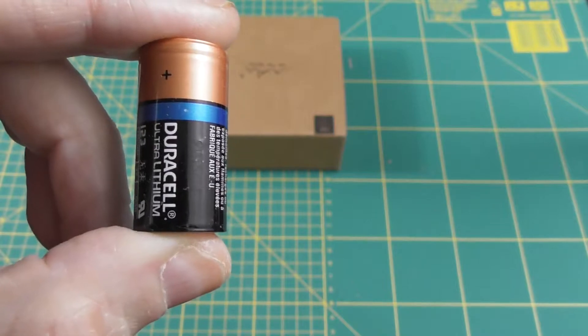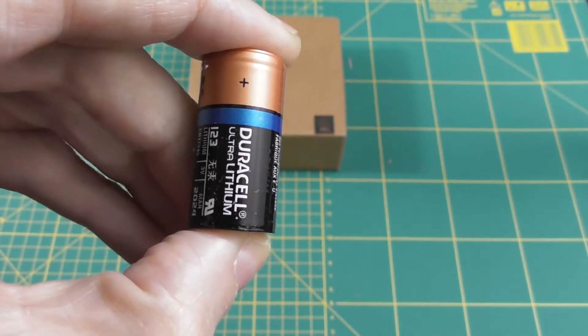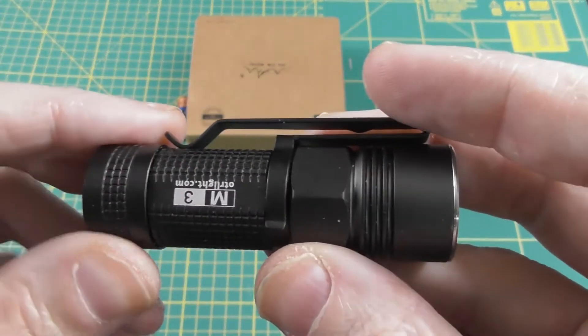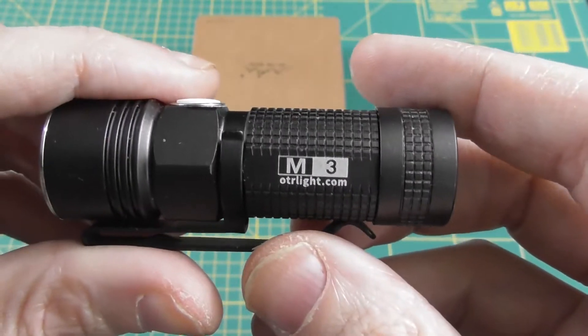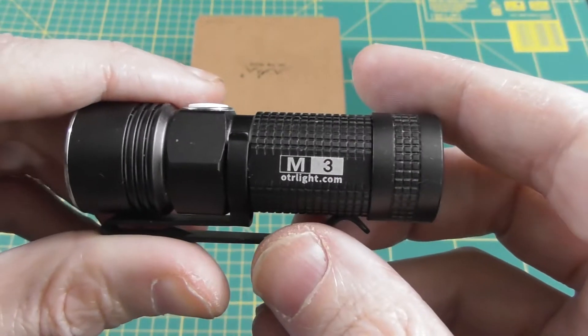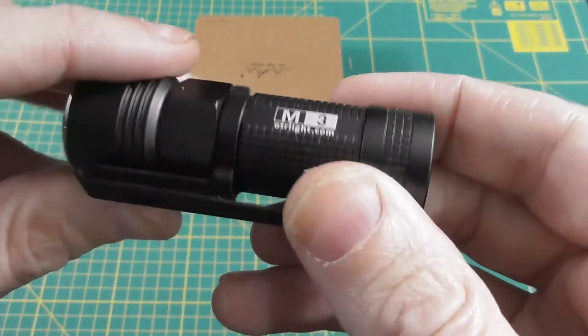CR123A batteries are either non-rechargeable with 3.0 volts, or you can get the rechargeable ones with 3.7 volts. The rechargeable ones are a lot stronger and can get the light to higher lumens.